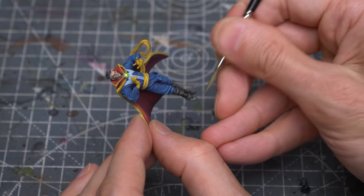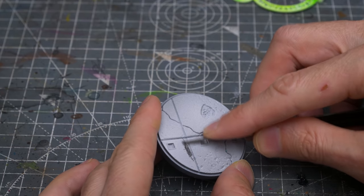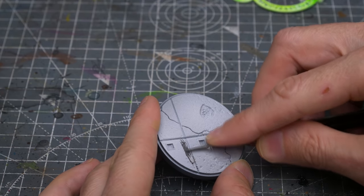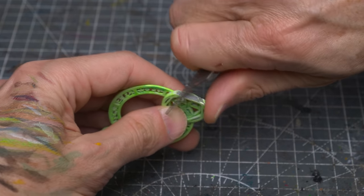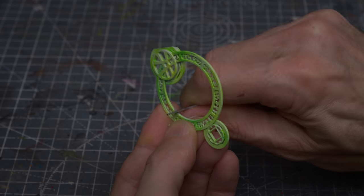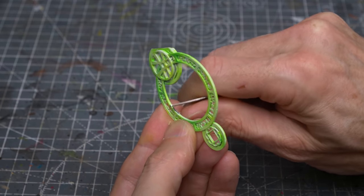I'm now going to glue the spell effect to the base with some superglue, and I'm first scraping off the paint at the point of contact, so that I'm gluing plastic to plastic to give me the strongest bond possible. I'm also exposing the plastic where the ring meets the edge of the cloak.